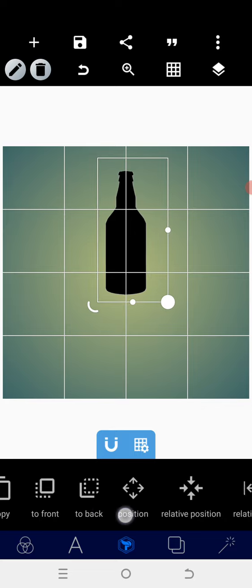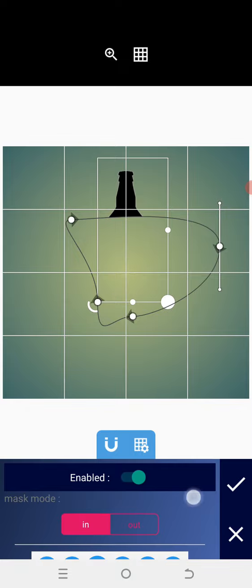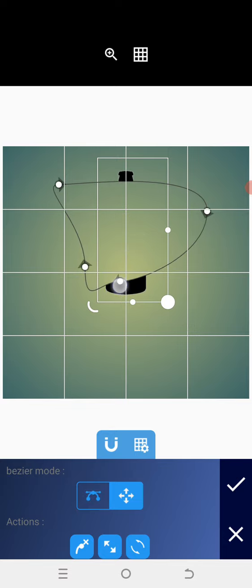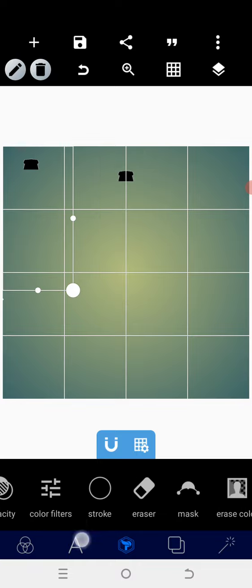I'll turn off the grid so I can divide this into two, because I want to give it two different colors. After placing it, I'll turn on the grid, then click on dragging mode. I'll drag it to this point, then position it.